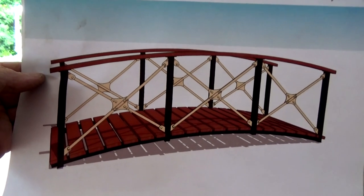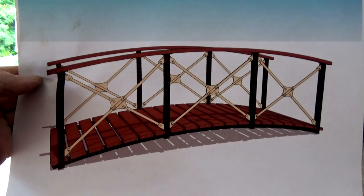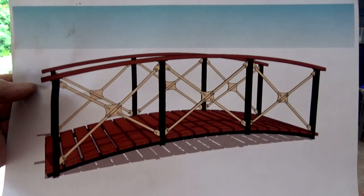G'day, it's Brezzo here and I'm in the shop today. This is episode 4 of how to build a Victorian style arch steel garden bridge.